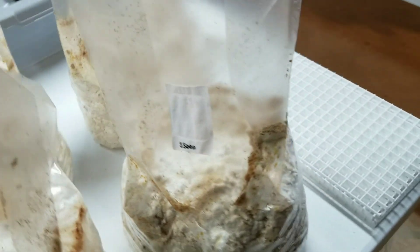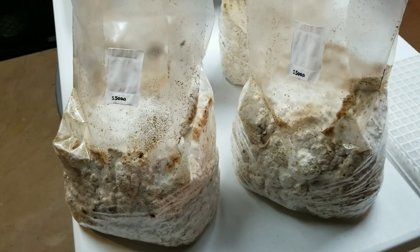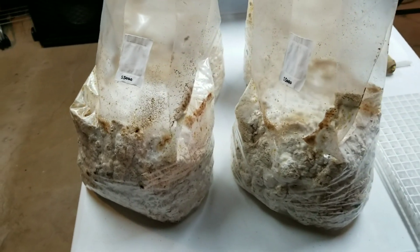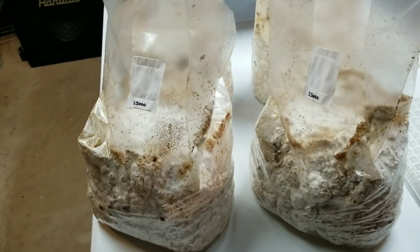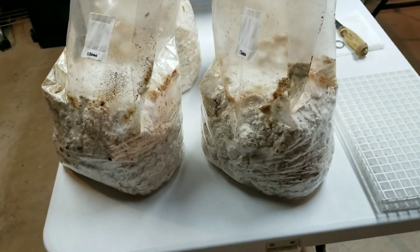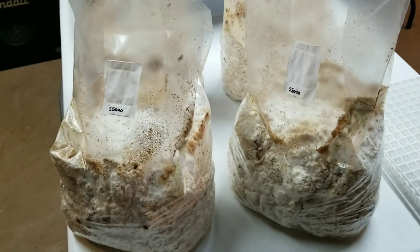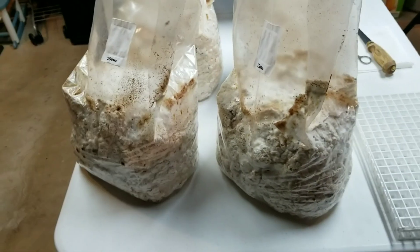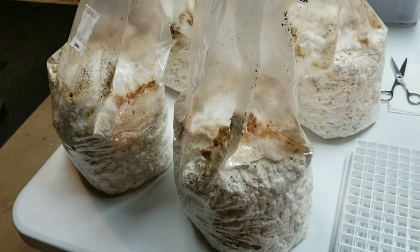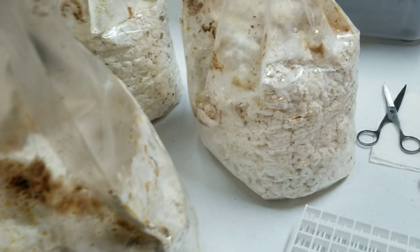I've never grown this S5000 strain before. I grew quite a few shiitake outdoors on logs — at one point we had like a two, three hundred log outdoor operation going. Indoors I grew mostly the S75 strain, and that was a really aggressive strain. It would pin on white blocks on me a lot too. Part of it's my fault because I can never keep my hands off my mushroom blocks — anytime you handle your shiitake blocks, they'll start to pin. Probably me handling these things helped get them pinning as well.